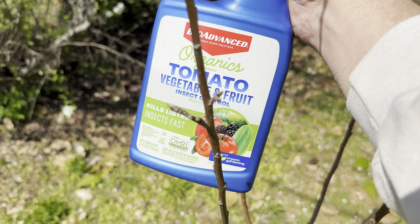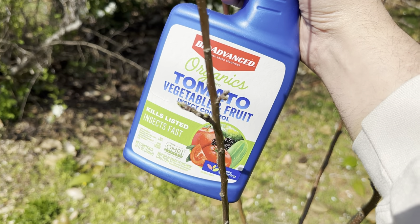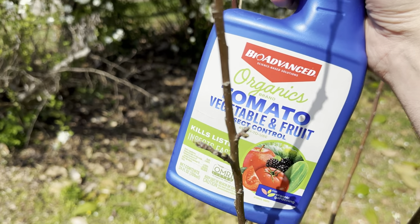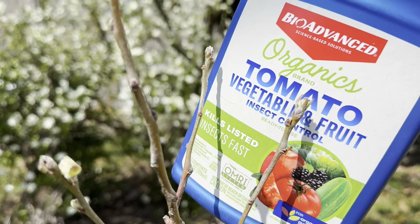So this is my apple tree — I'm holding the bottle out here so you can see it. It's just now starting to bud. It's early spring, March here in Georgia, and I woke up one morning to find some of these woolly aphids on it.